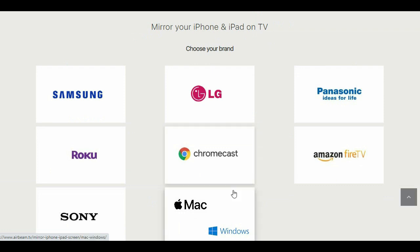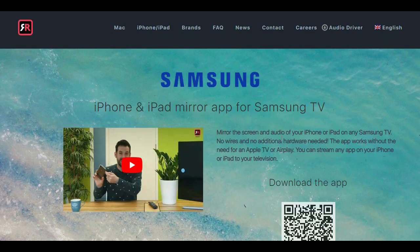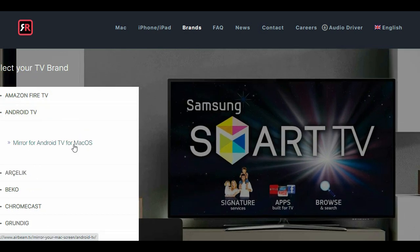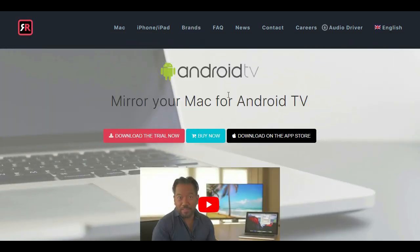AirBeam TV gives you complete control over the type of media you choose to display. It works on any Samsung Smart TV from the 2012 models onward. You can tell if your TV is compatible by looking at the middle letter on the model type located on the back of the TV.